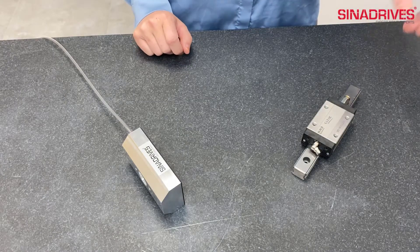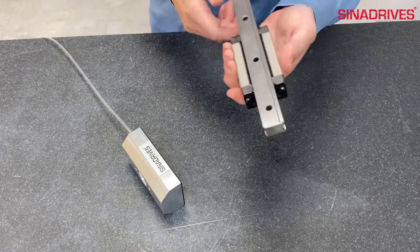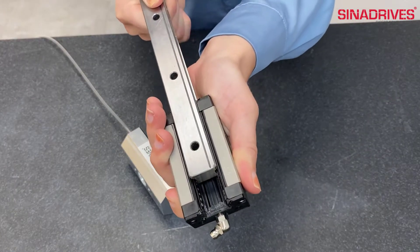I will start with the ball guide. It is stiff, simple to integrate, and not expensive. Popular and easy to purchase with short delivery times. As you see, inside the guide there are circulating balls which make possible the guiding of the block.